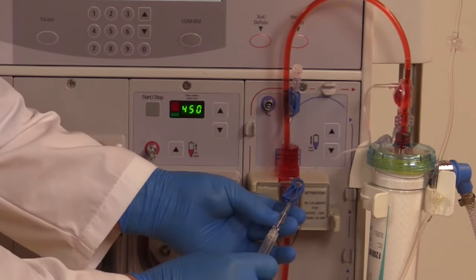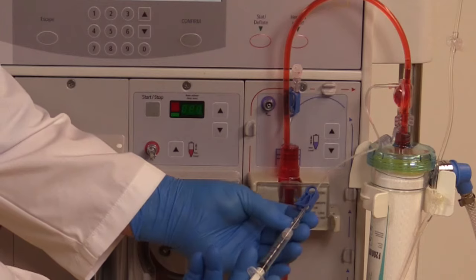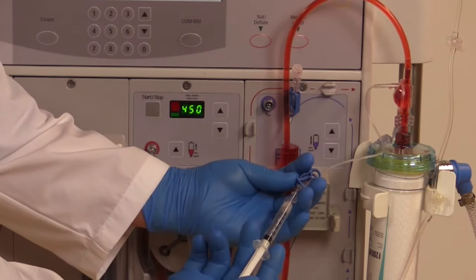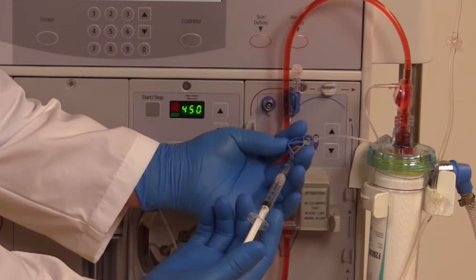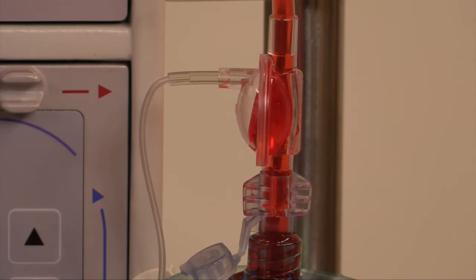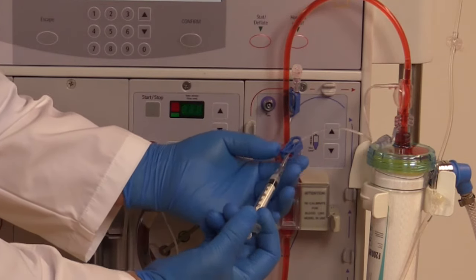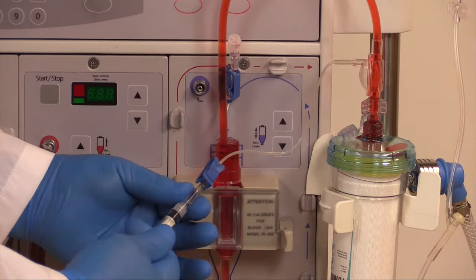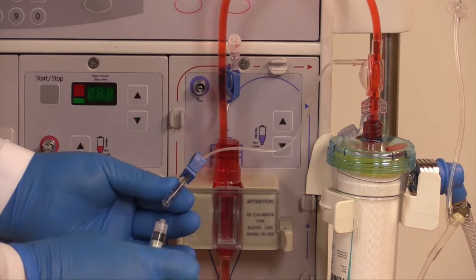Attach a sterile syringe with 3 mL of air to the monitor line. Open the monitor line clamp. Inject the air, moving the diaphragm to the back wall of the pod. Close the monitor line clamp. Reattach the monitor line to the venous pressure port.